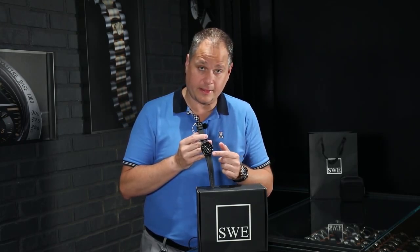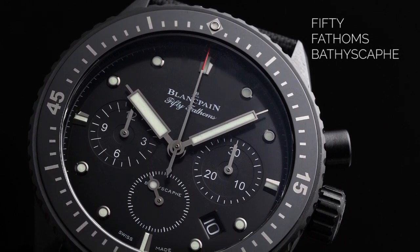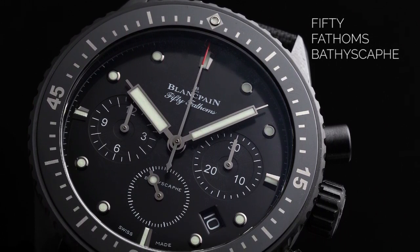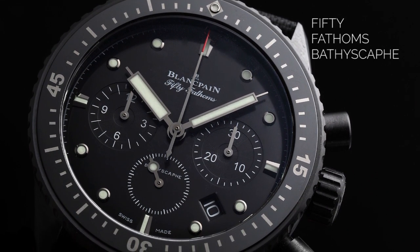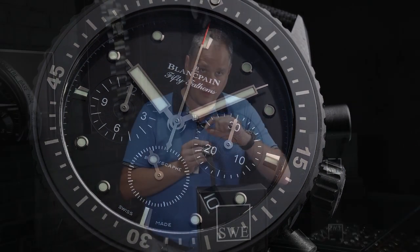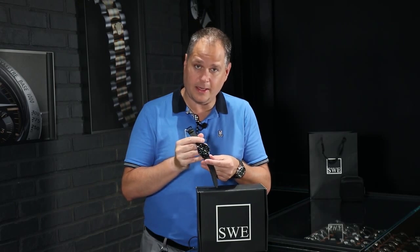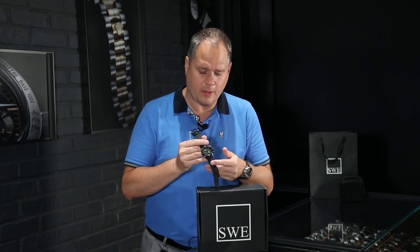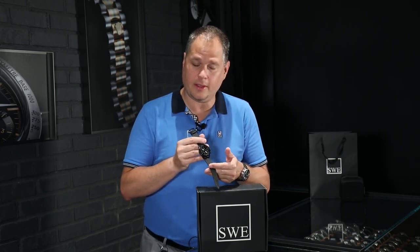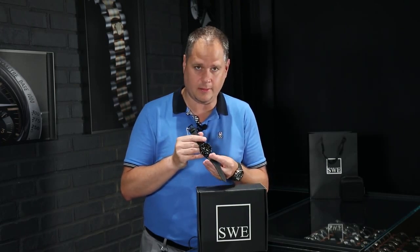A few other details about this watch: each one of the hour indicators has Superluminova, and they glow very bright green. They pick up light very quickly and glow for a long time. But when you look at the indicators around the outside edge of the dial, you'll notice they're trimmed in white gold. You have the luminescence with the white gold ring, and when you move the watch back and forth you see a sparkle — it almost looks like diamonds because it has that shimmer to it, giving it an elegance that the black watch normally doesn't have from other manufacturers, especially when you see them in DLC or PVD coating.